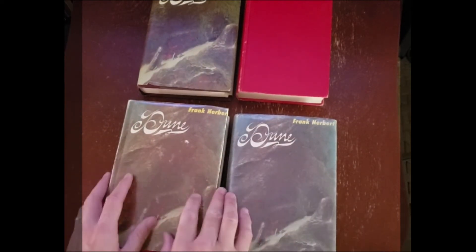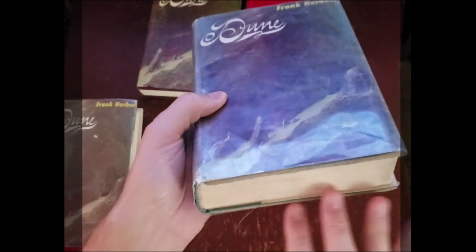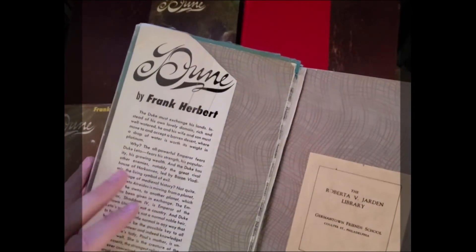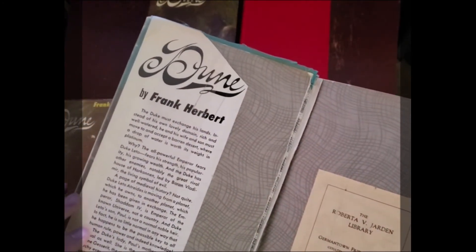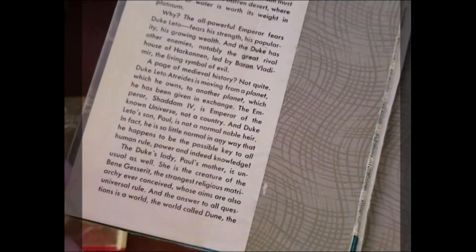Now the Dune first edition — like I said, it's got blue boards. I can't take off this dust jacket because it's taped and glued on; it's an ex-library copy. So you can see it's got blue boards. If you look online you can see what one looks like. You can see it doesn't say 'book club edition' here.